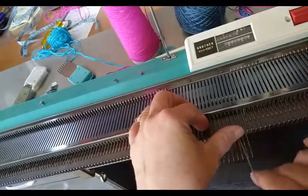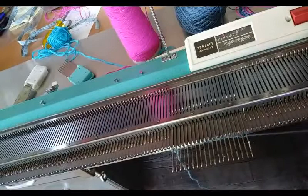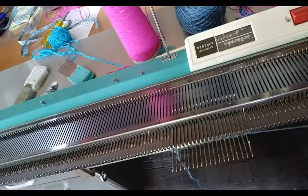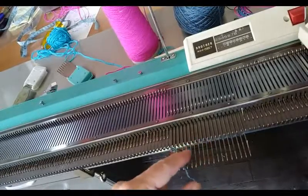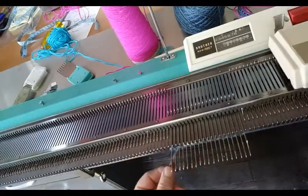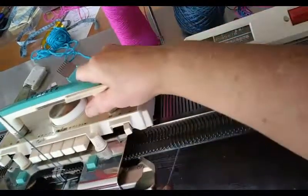I am manually weaving the yarn over and under each needle. Out of your field of vision, I'm threading it into the carriage as per normal. When I knit across, the needles that have yarn on top of them will behave as though they have stitches on top of them, and the others will catch a loop of yarn.